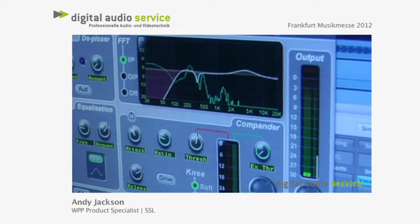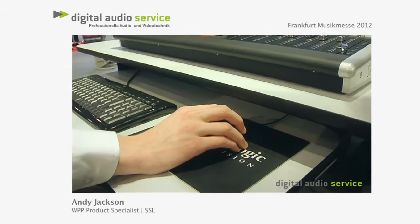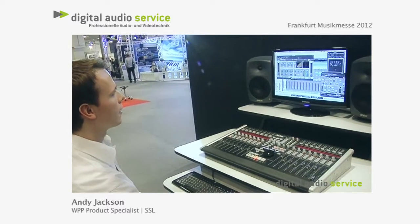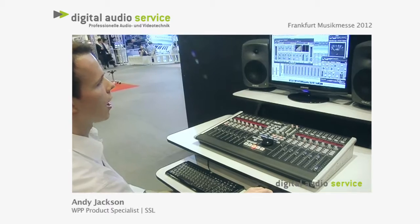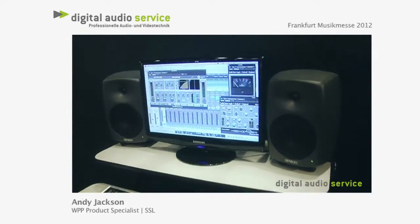We've got a little equaliser here for some roll-off and a little boost. Then we have a compressor expander on the bottom, so you've got a couple of soft or hard knee options. And you can add a little bit of harmonic drive as well, which is quite nice — gives it a little bit more bite.